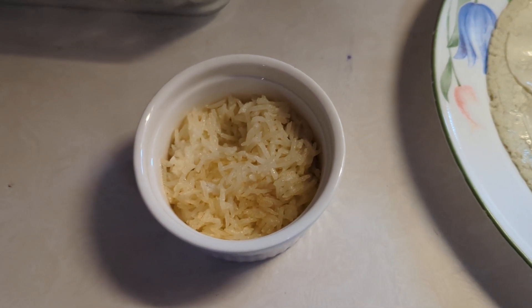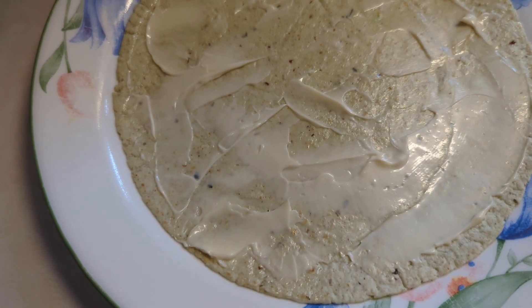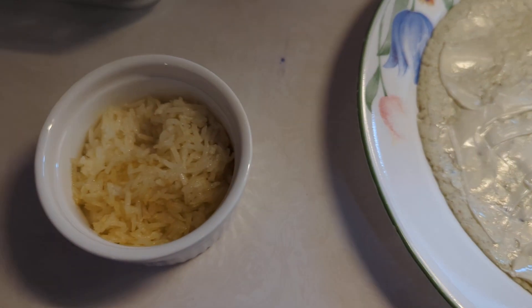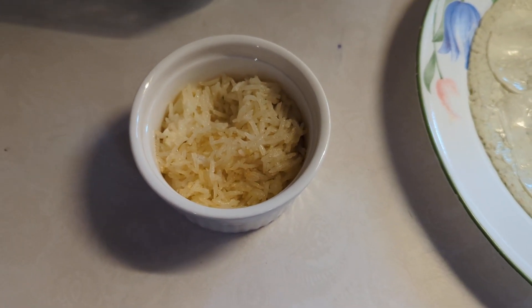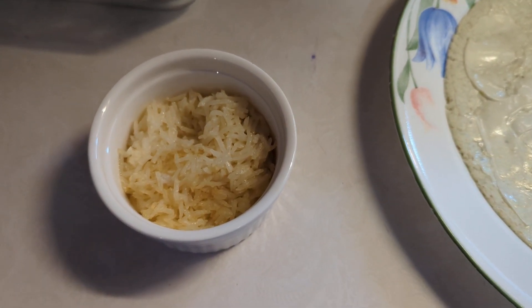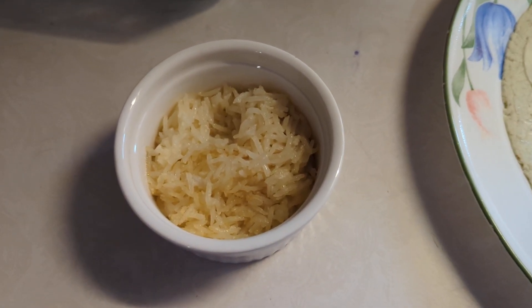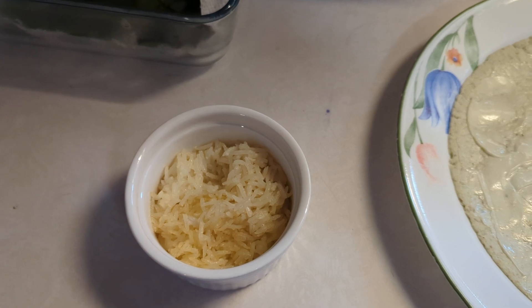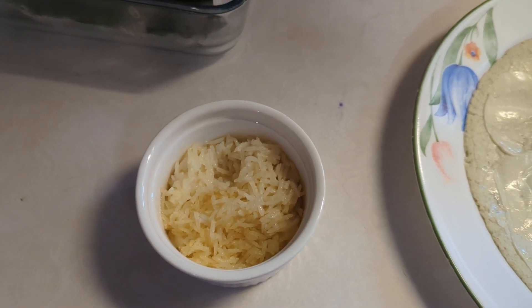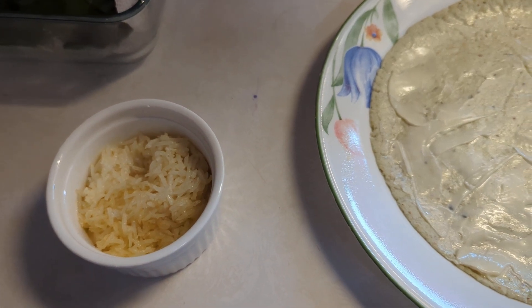I went ahead and took the rice out of the air fryer because I'm going to add it to the wrap, and I like it to go ahead and cool some. I'm debating if I want to add cheese or not, which is prepped in the refrigerator. It's very important, especially if you want quick, easy, prepped items.